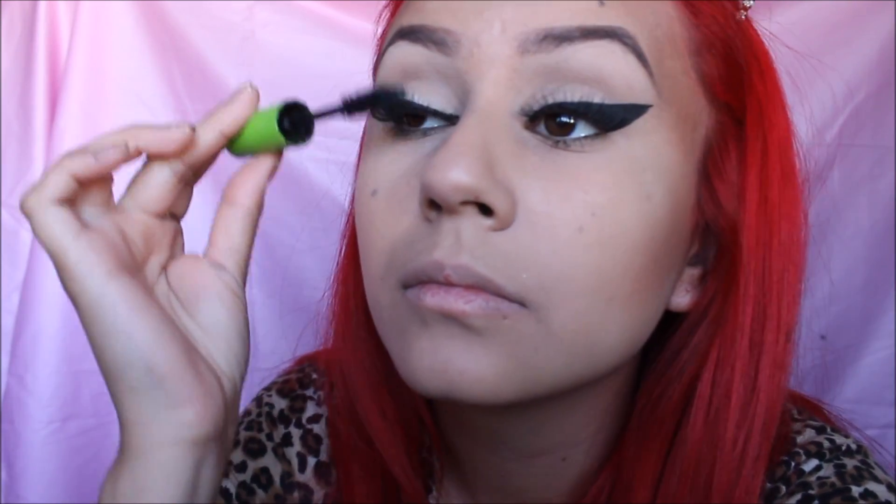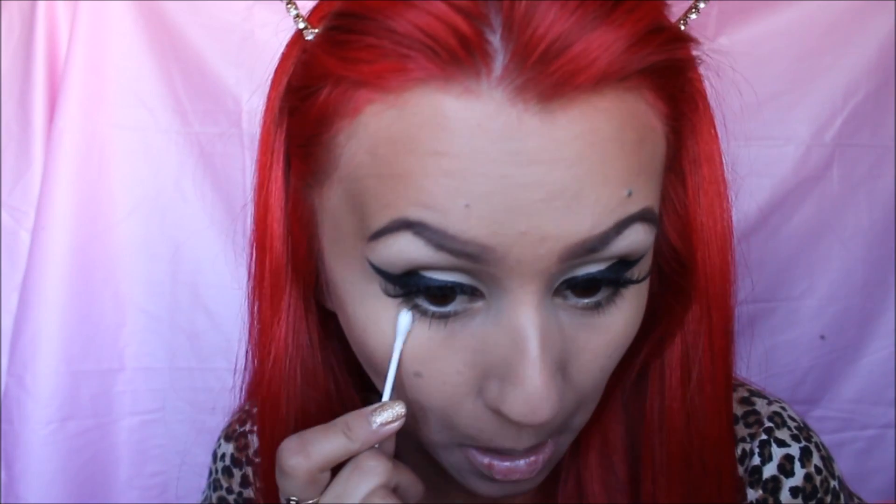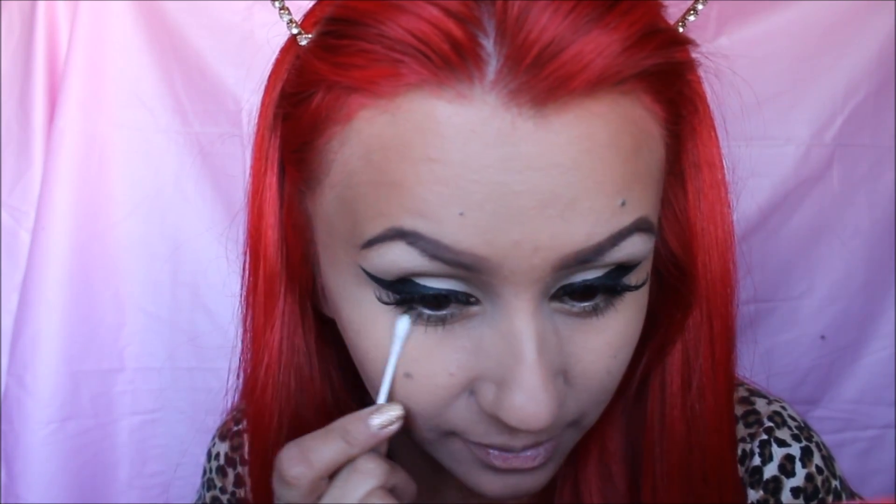Now that I have my eyelashes on, I'll be using the Great Lash from Maybelline. It's not my favorite mascara but it's the only one I have right now. Then I'll just clean it up with a q-tip, because that's why I don't like this mascara — it's really messy.